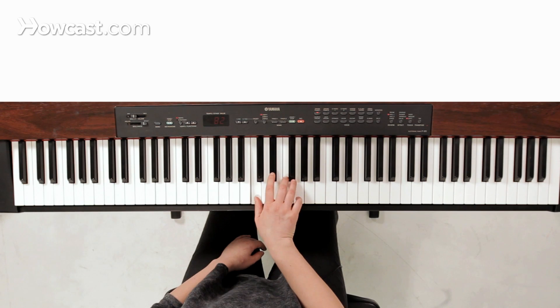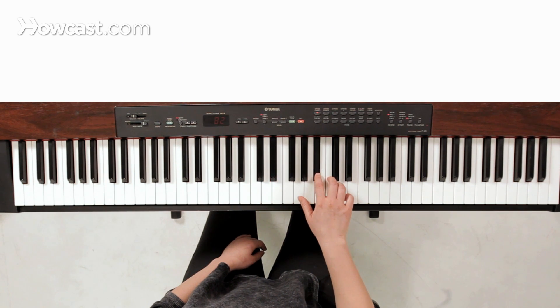And that's how you play a C minor pentatonic scale. Thank you.